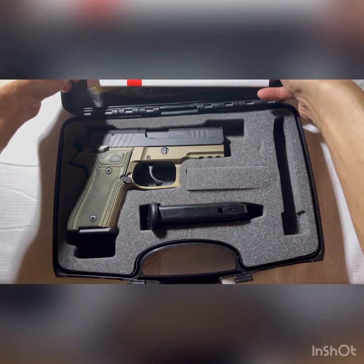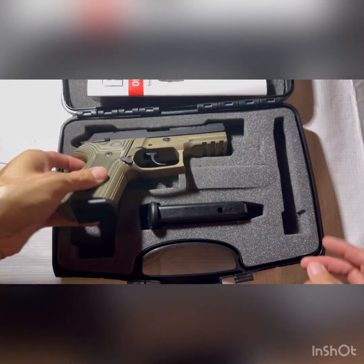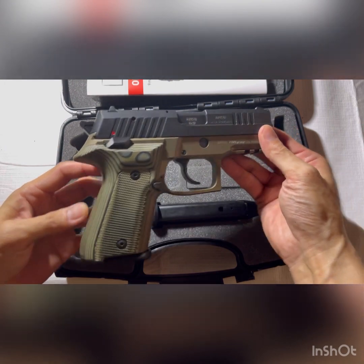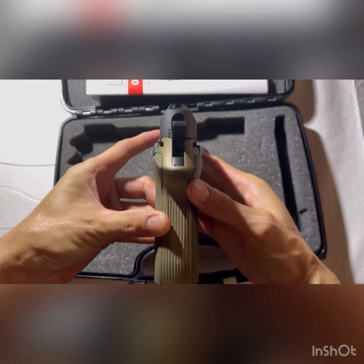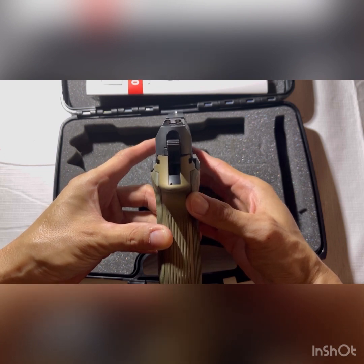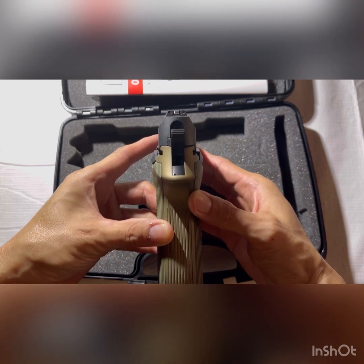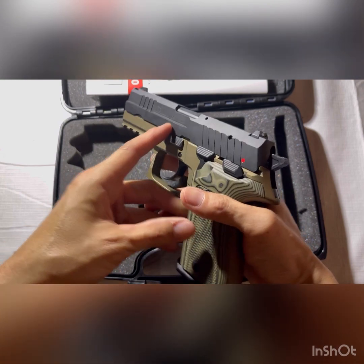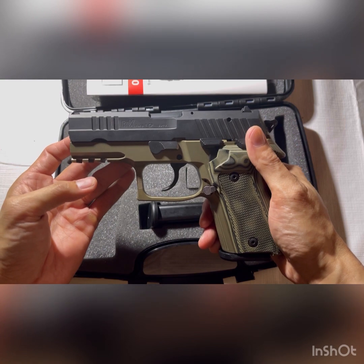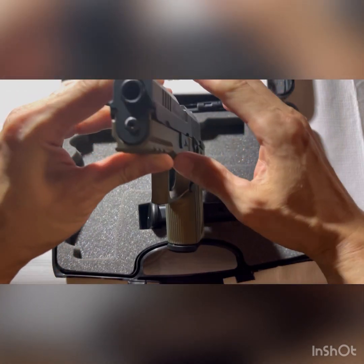So what comes with the AREX? It comes with a gun lock, a detailed color manual, two 15-round magazines, and the pistol itself. It comes with your typical 3-dot sighting system — nothing special. There are aftermarket night sights, kind of hard to find, roughly about $100. I changed the grips out for G10 Piranha grips, which cost me about $50.